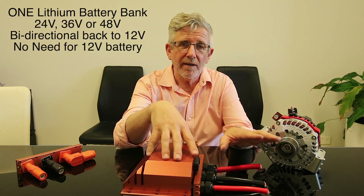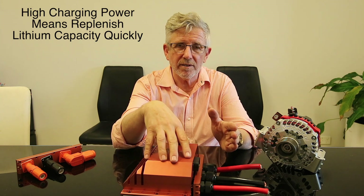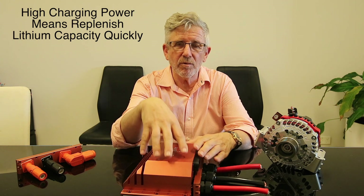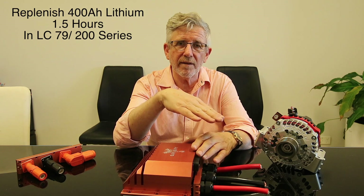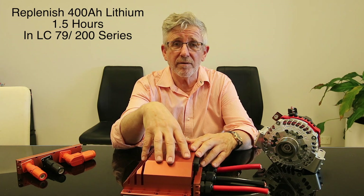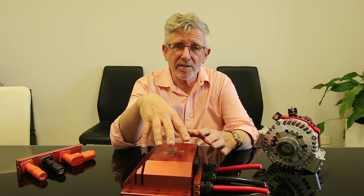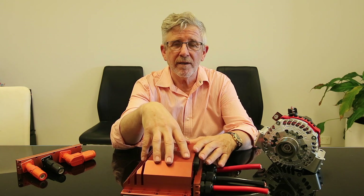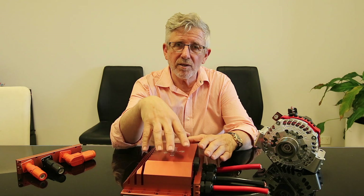We can put alternators on either of those engines and that will be enough power to quickly regenerate your battery system. This is important because you can have smaller lithium batteries since you're regenerating faster. This will regenerate a 400Ah lithium battery in just over an hour and a half - from 20% up to 80-90% - putting it in at 250 amps, so in an hour and a half you've got 375Ah going into a 400Ah lithium battery. That speed means you don't need as much solar - or if you're a tradesman using your vehicle every day, you wouldn't need solar at all because your fridge and batteries will be full all the time.